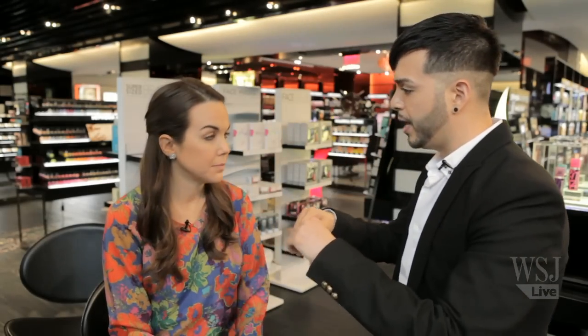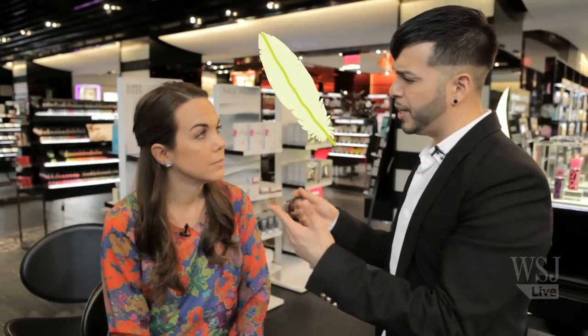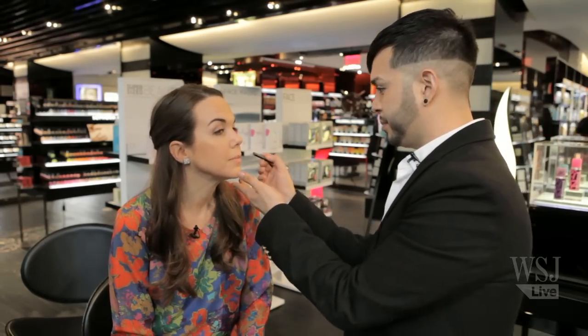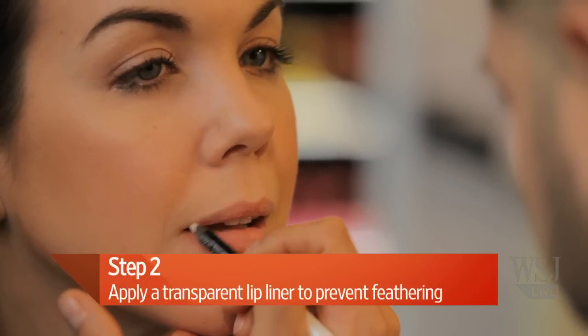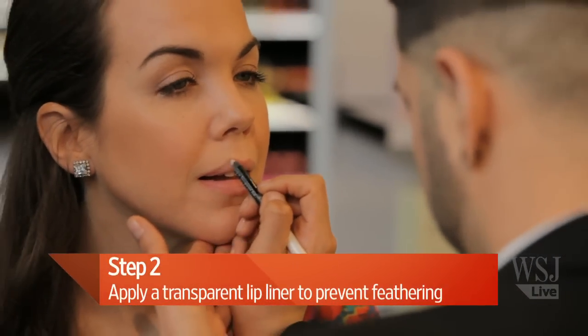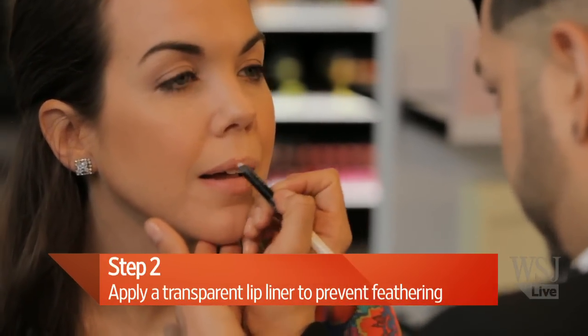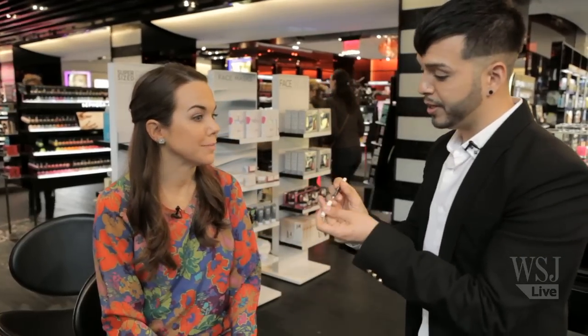And after that we're going to use Makeup Forever's Lip Line Perfector. This goes along the perimeter of the lip because we don't want lipstick to feather, especially when you're working with deep, dark, or even reds — that's the worst thing. And this is just clear. It's filling in those tiny fine lines so that your lipstick doesn't start to travel. And now you're ready for your lipstick application.